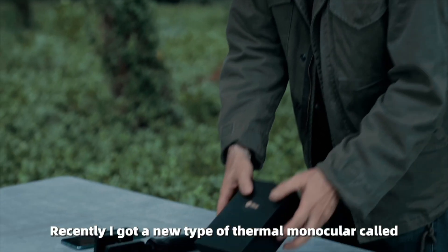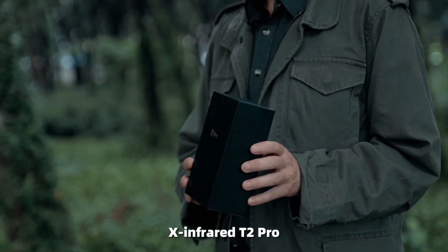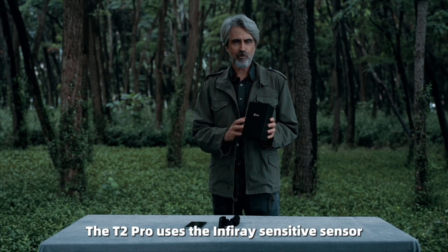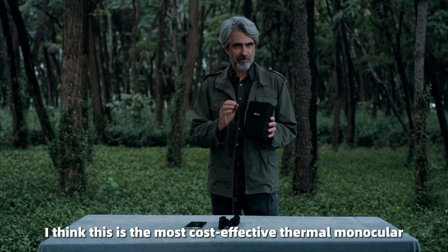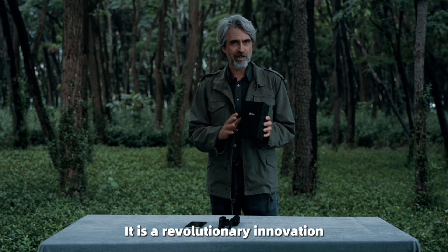Recently I got a new type of thermal monocular called X-Infrared T2 Pro. With this you can detect a deer at 1580 yards. The T2 Pro uses an infrared sensitive sensor. I think this is the most cost-effective thermal monocular. It is a revolutionary innovation.